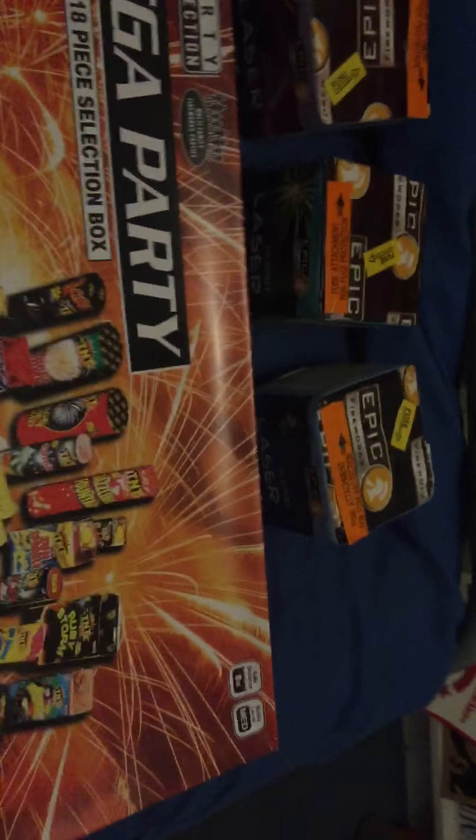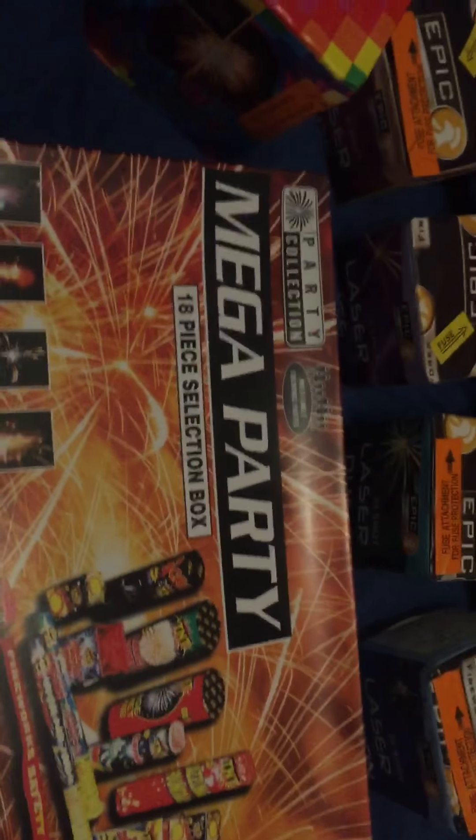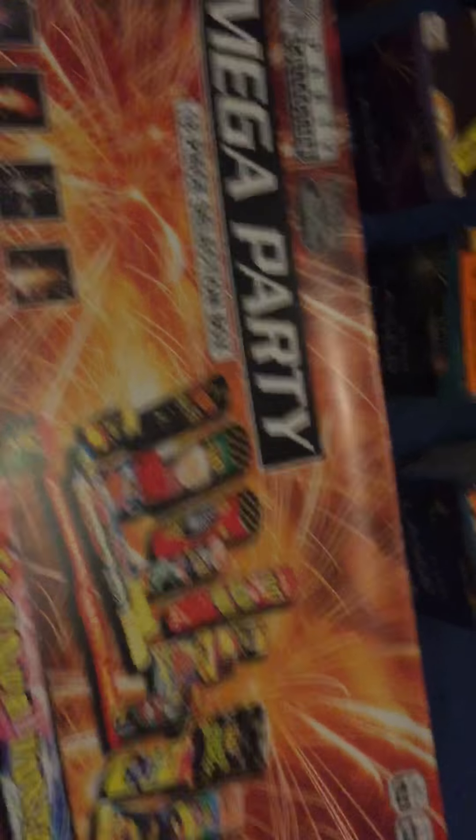This mega party selection box - I'll do a separate review of this. These were originally in ASDA for 2 for £20 or £15 each, and they were selling them for I think it was £7.99 or £7.50. Really good box for the money - for £7.50 I thought it wasn't too bad for 2 for £20, but for £7.50 you can't really go wrong for that price.